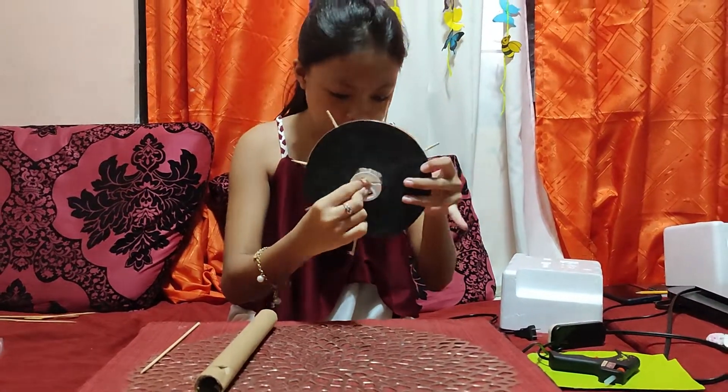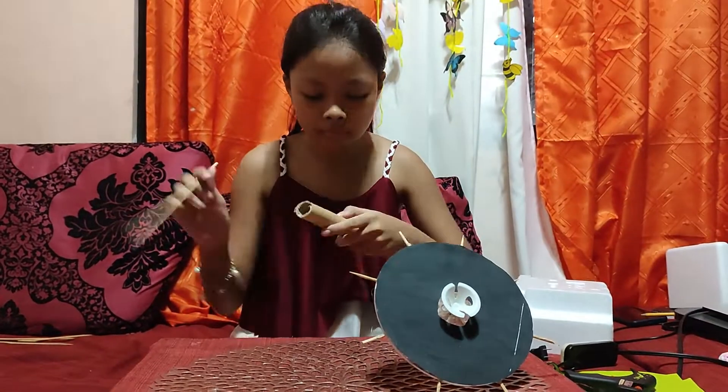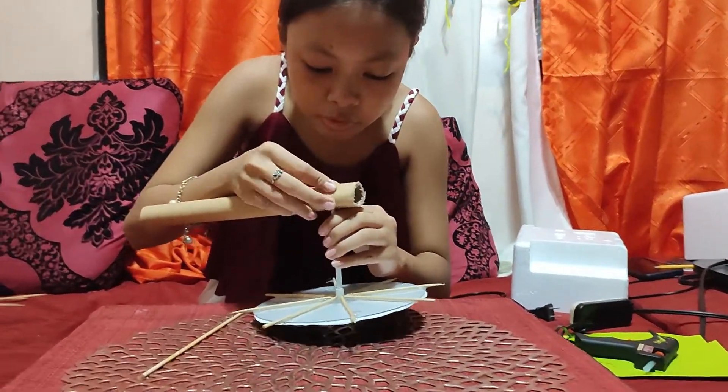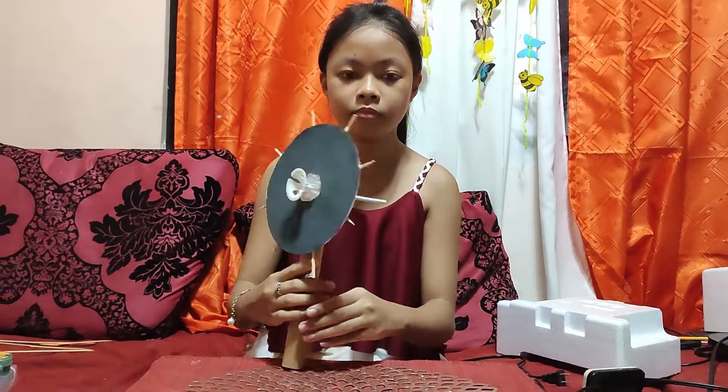I put the balloon stick at the center of the clear board and assembled it on the wallpaper cardboard tube. I then locked the black part using a styrofoam.